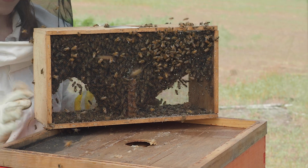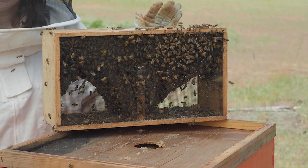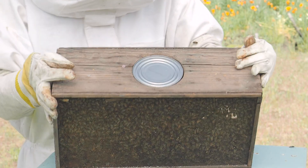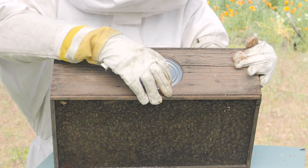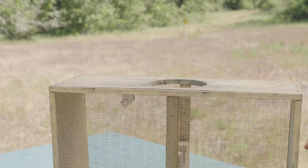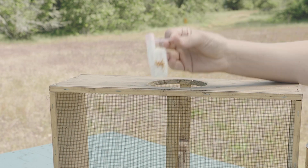This is our package — basically a wooden mesh box filled with roughly three and a half pounds of bees, probably about eight to ten thousand. Here you can see a can of sugar syrup that keeps the bees fed and hydrated while they're in transit, and then the little pink end of the queen cage. The queen is suspended in the middle in a little plastic cage within this cluster of bees.